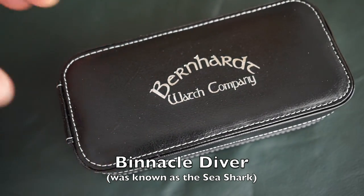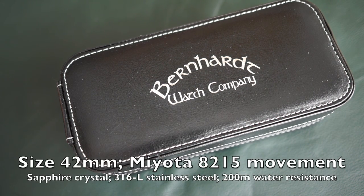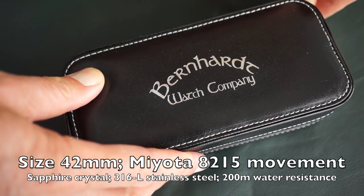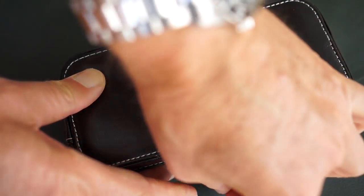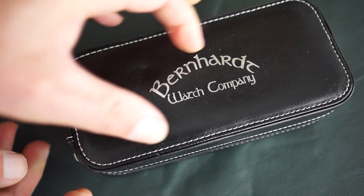This particular watch is a Binnacle Diver. It used to be called a Sea Shark, but they had to change the name because of some copyright issue. Easier to change the name than to fight a lawsuit, so the new name is Binnacle Diver — it's essentially the same watch as the old Sea Shark.